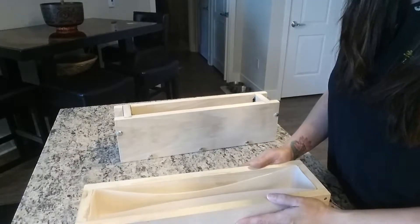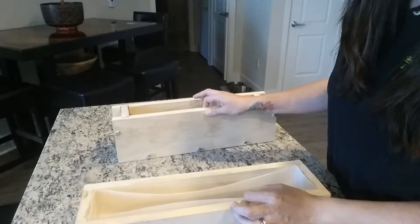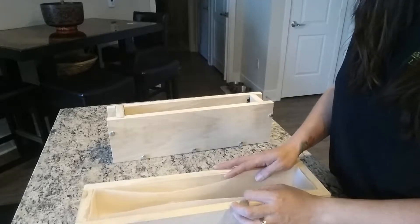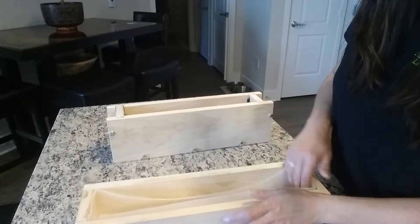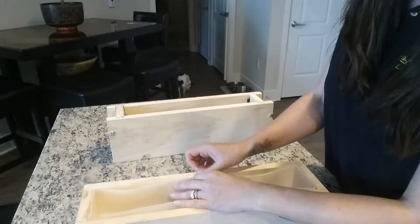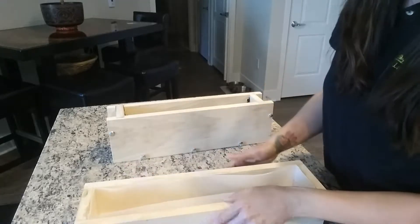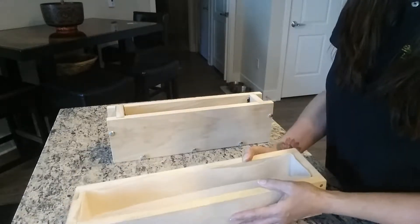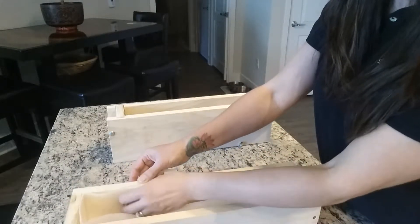The easiest one of course is going to be a silicone liner. My husband makes all of my wooden molds for me because it tends to be cheaper and I can customize however I want them. You just purchase these silicone molds. They tend to flop around a little bit, so I do tape them in a couple of different spots to hold them together. I use these for my hot process soaps and also for melt and pour.